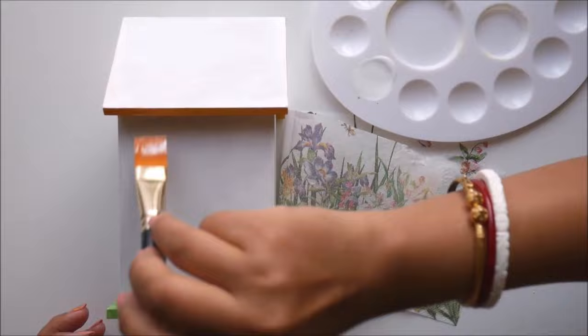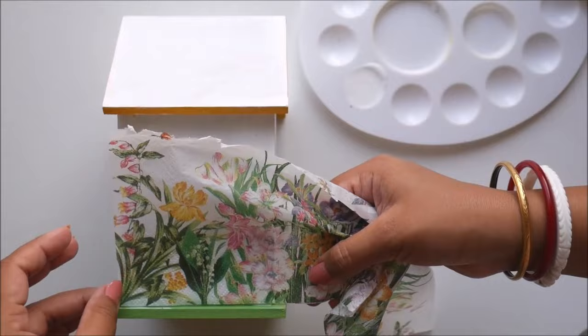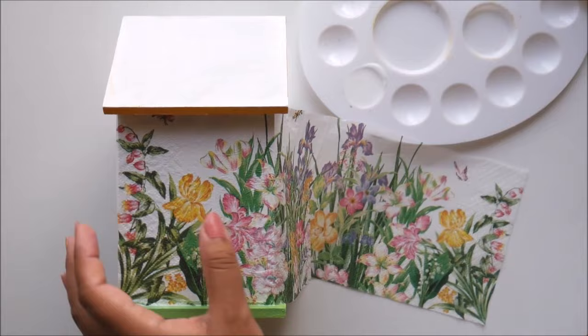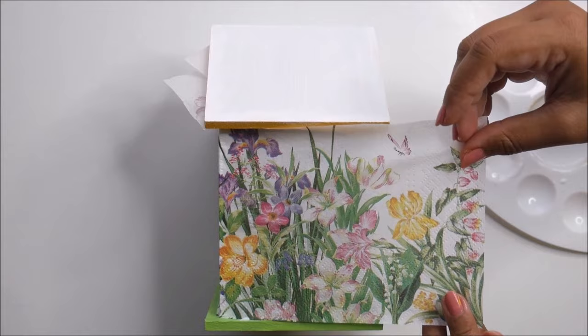After applying the glue, place the napkin exactly where you planned it to be. Now placing the last piece — I'm going to stretch this part and place it in this way.